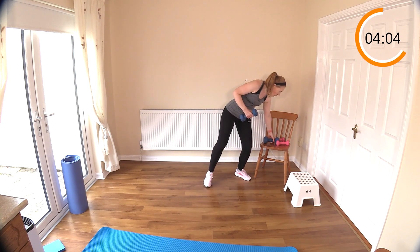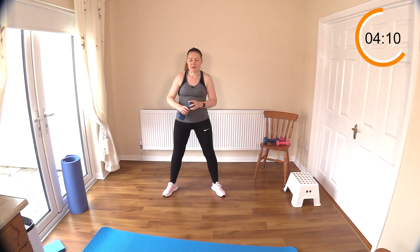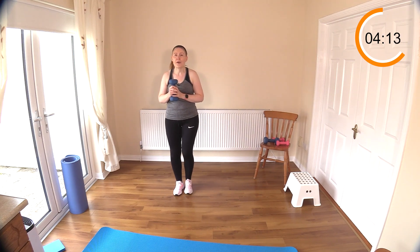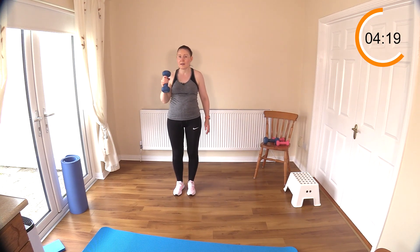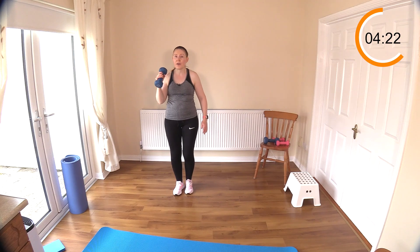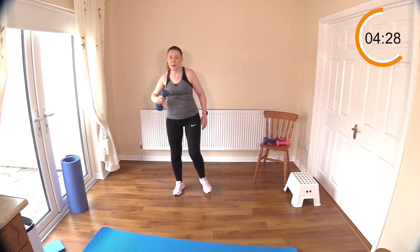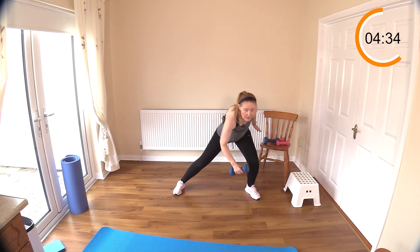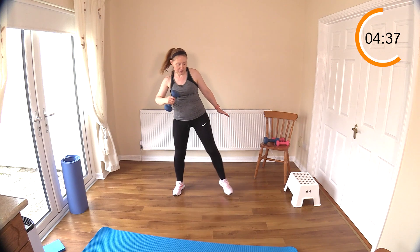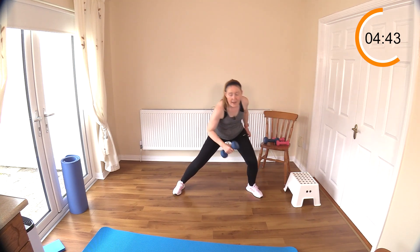Now we have the side lunge. You can go with one or two weights — since we're going over the head, one is best. Side lunge and over the head. If you weren't doing the over-the-head portion, you might be able to use two weights. You could hold one out in your other hand for a little extra intensity. Really feeling how much more flexible the body is in round two.